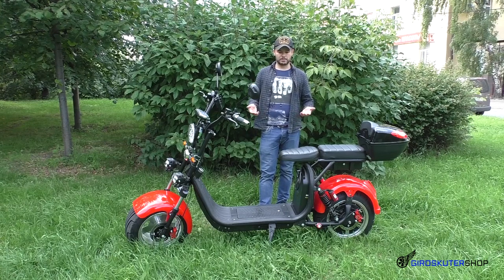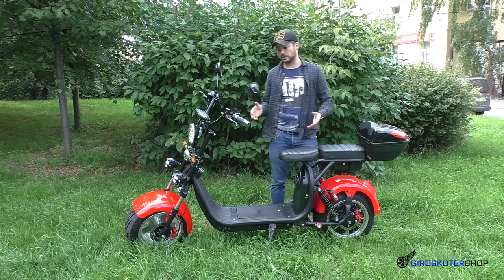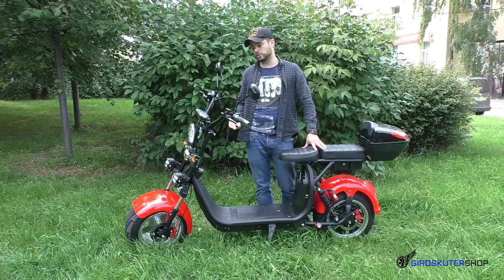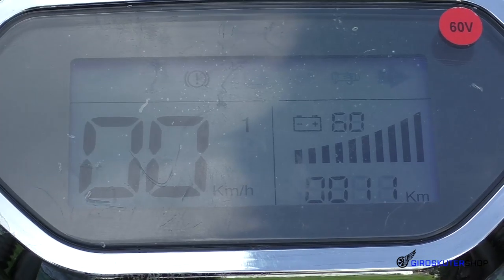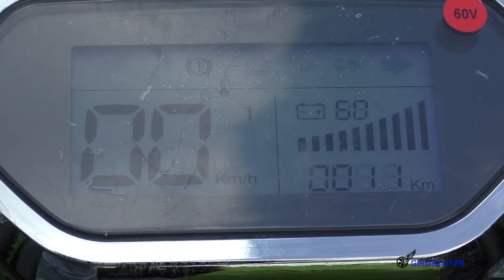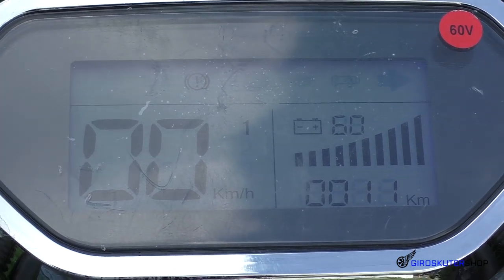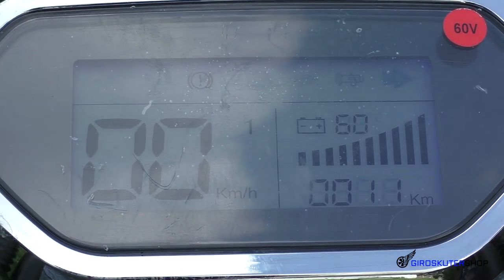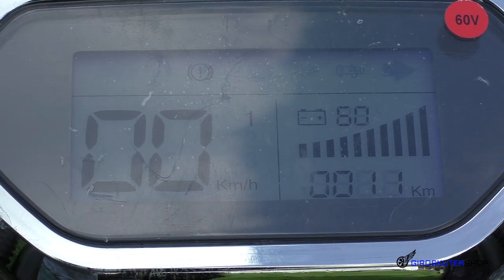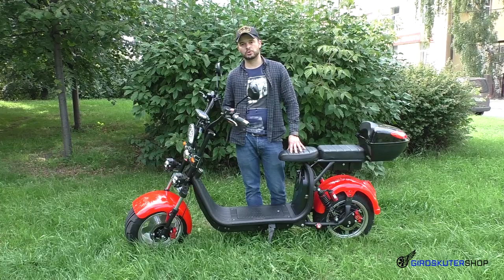Что касается комплектации — данный скутер оснащён бортовым компьютером, ЖК-дисплей цветной. Показывает текущую скорость, режимы скоростей — три режима. Показывает вольтаж и заряд аккумулятора, дистанцию — то есть километраж пробега на данном скутере. Также индикацию параметров, которые вы включаете: указатели поворотников, освещение, фара, стоп-сигнал. Либо ошибки, если они возникают, в данном скутере отображаются.